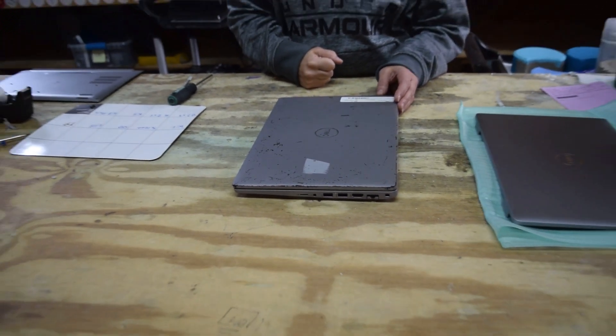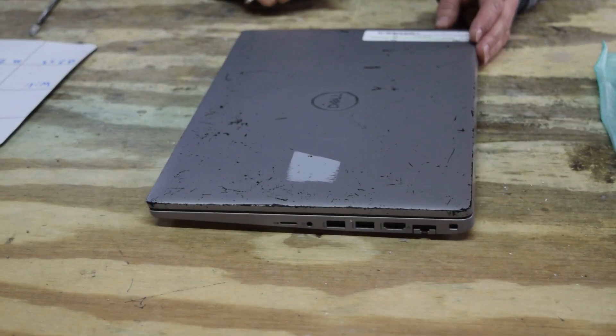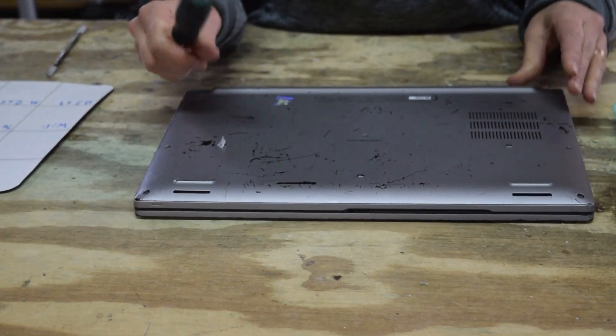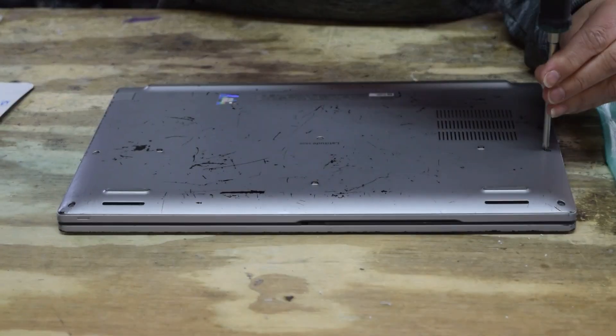This is a problem on all the silver models — the 5410, 5420, and 5430, and the 5510, 5520, and 5530. Obviously some issues; you can see it even does it on the bottom.